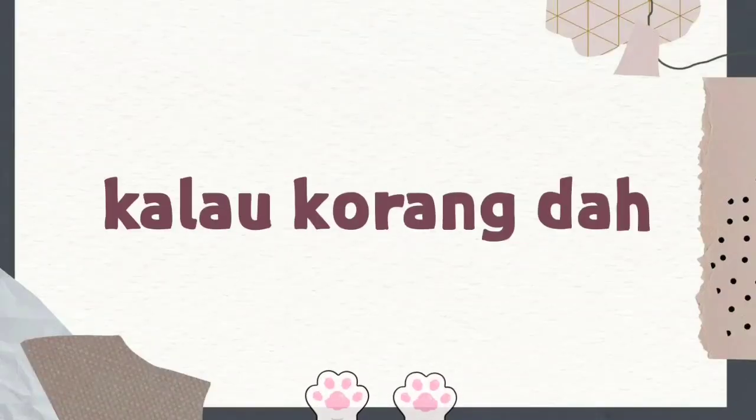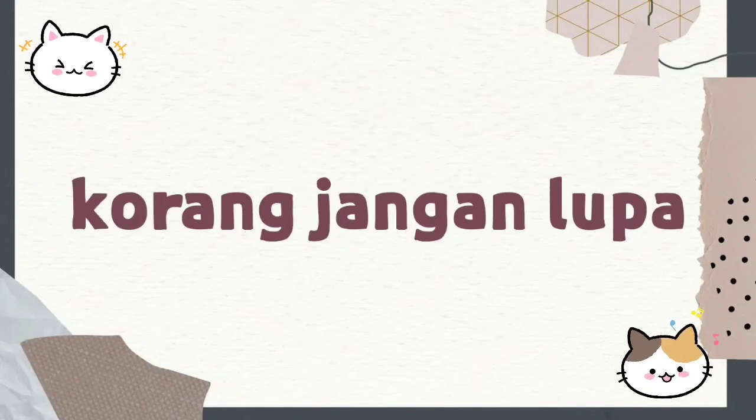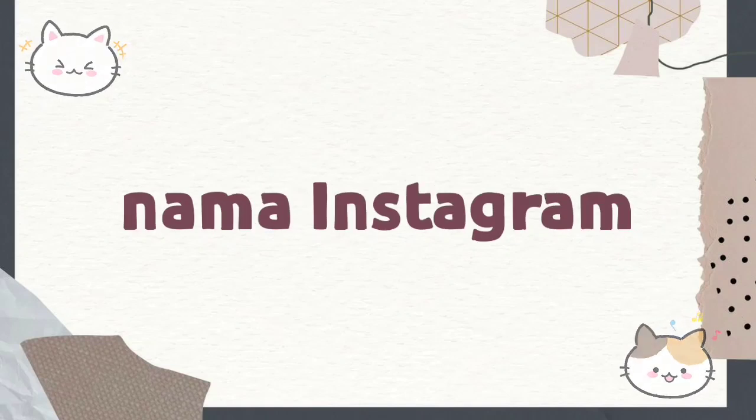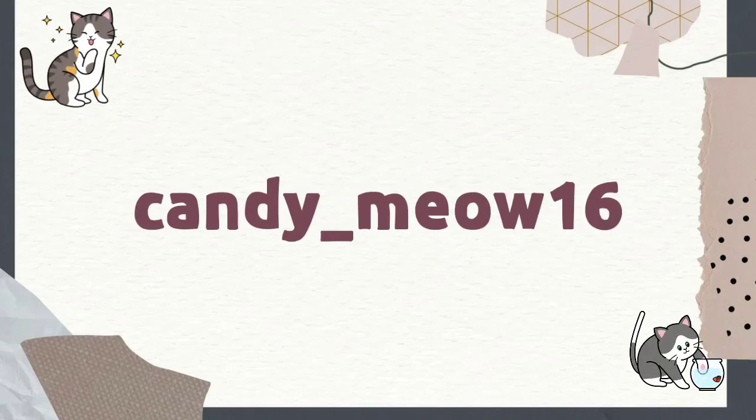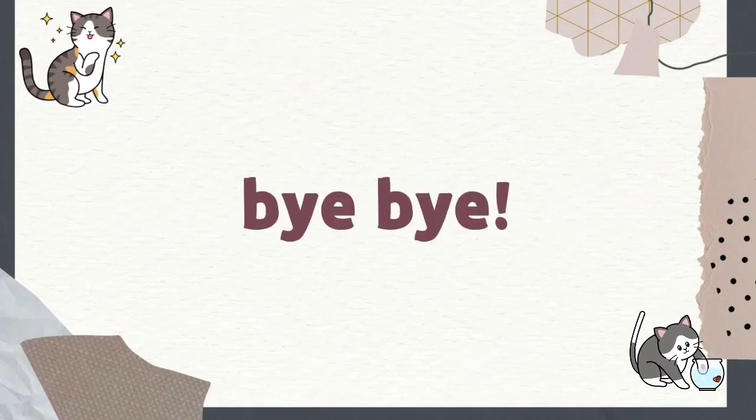Hi korang, kalau korang dah beli ke bangunan-bangunan buatan Candy, korang jangan lupa tag di Instagram Candy you guys. Nama Instagram Candy adalah candy underscore meow 16. Okay korang, terima kasih banyak-banyak, bye bye.